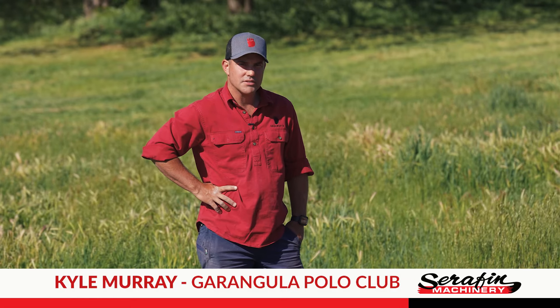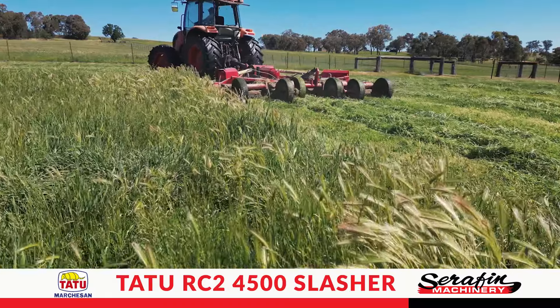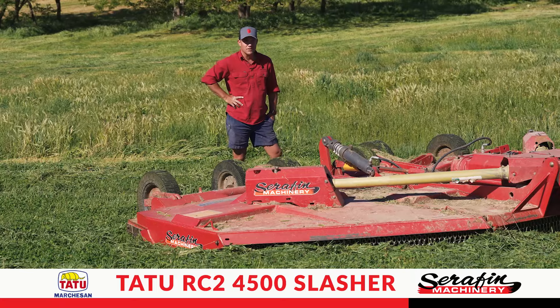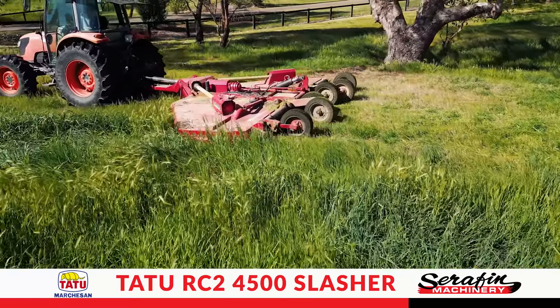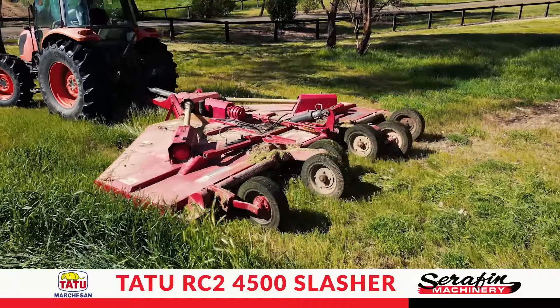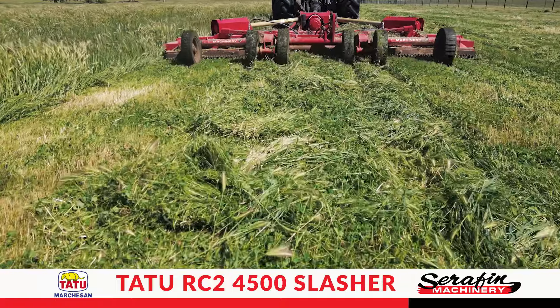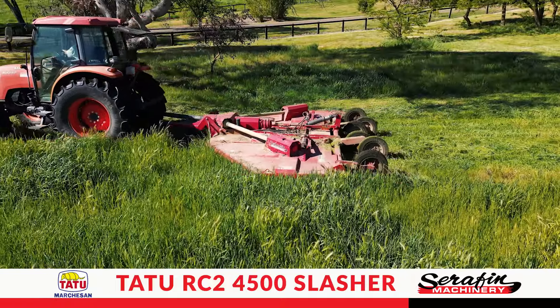My name's Kyle Murray. This is Garingula Polo Club in New South Wales and this is the Tattoo Slasher. We've purchased it for the size and the ground it can cover. We cover roughly around a thousand acres a year — always thick when we do it — so we're looking to slash the canopy down for the horses to make sure there's no injuries that come from the large grass.